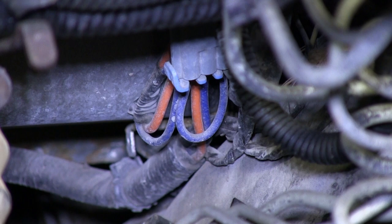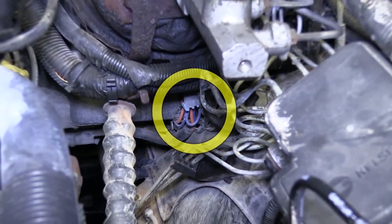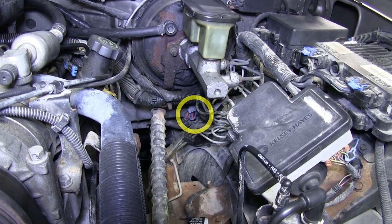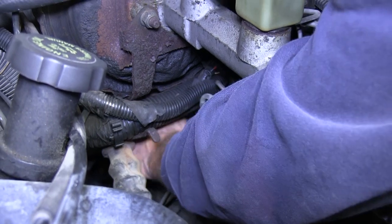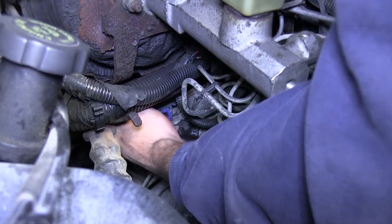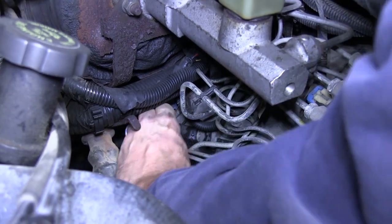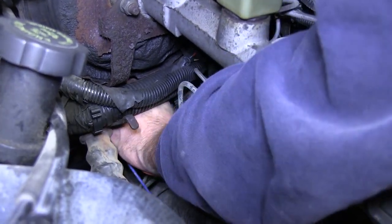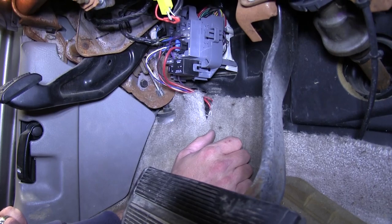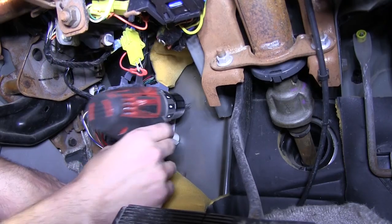Next, we'll move up to the engine compartment. We'll need to locate the orange and blue wire, typically taped to the main wiring harness below the brake booster. As you can see, it's located right here. Using my utility knife, I'll go ahead and cut the electrical tape and pull the wires free. We'll set these wires aside as we'll need to locate a suitable grommet to go through the firewall. Since there are no manufacturer's grommet to run through, we'll need to make our own and install a grommet to run our wires through.